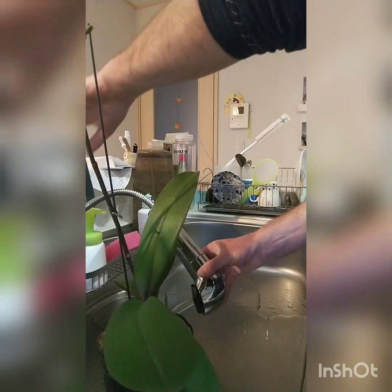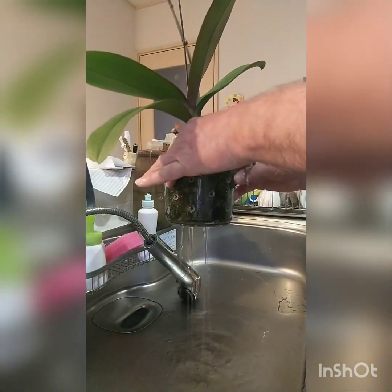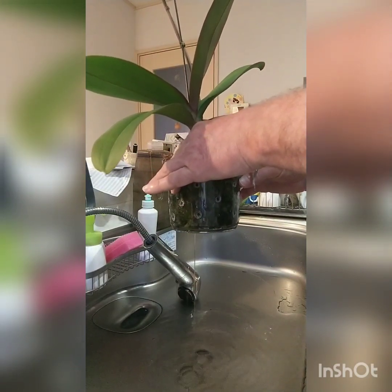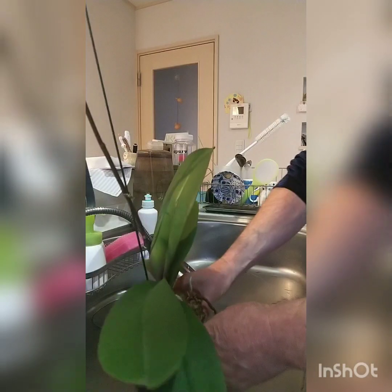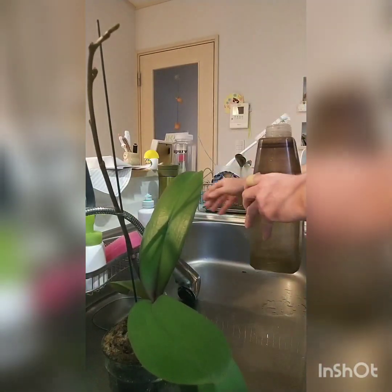This pot here is one I made myself — it's Perspex, it's going to last forever. I actually used a soldering iron to make the drainage holes.